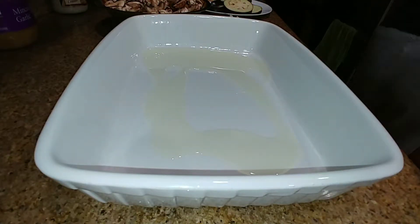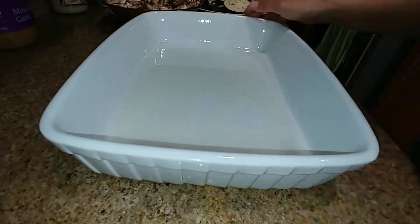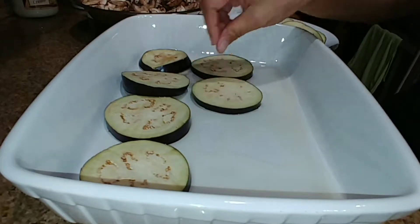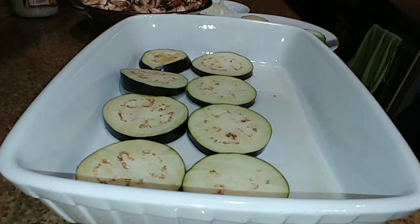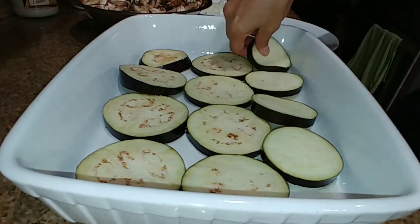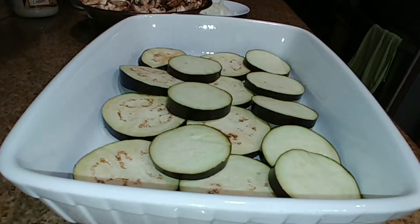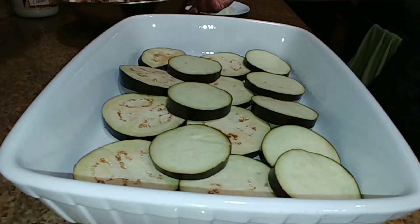I drizzle olive oil in the base of my casserole dish to make sure my eggplants stay moist. It's time to layer the casserole. I place the sliced eggplant on the very bottom, then pile all the mushrooms on top as a second layer, spread them around, and add all the chopped onions on top.